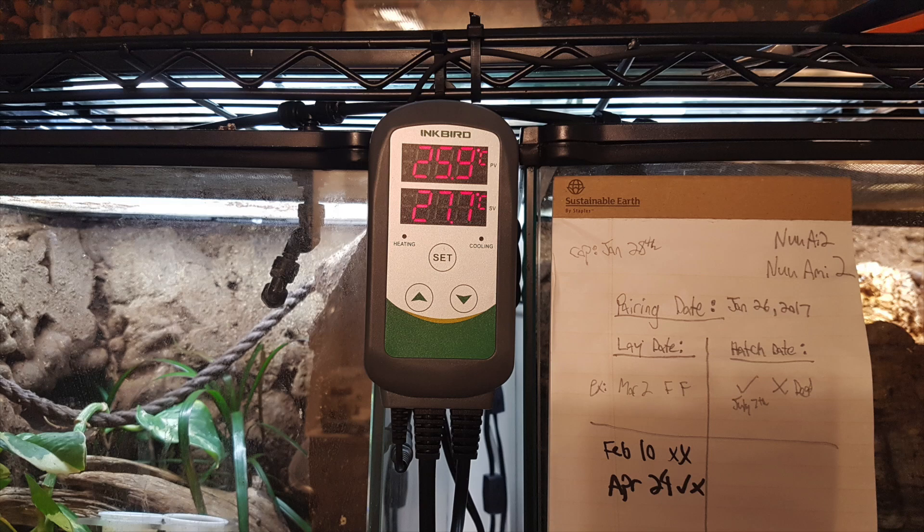Hey guys, today we're unboxing and setting up the Inkbird thermostat. This is a very good thermostat and it's relatively inexpensive for only $46.